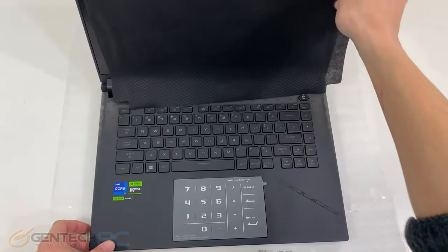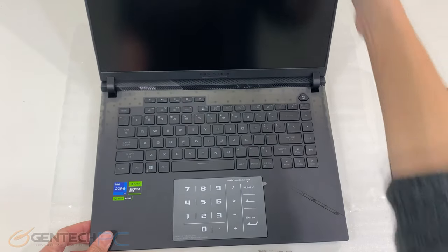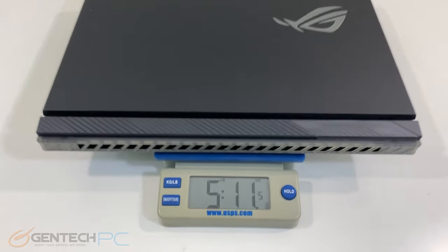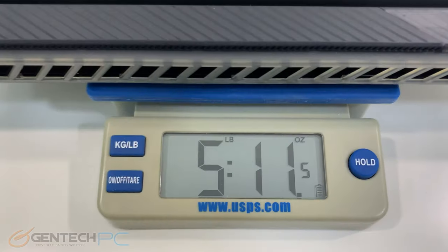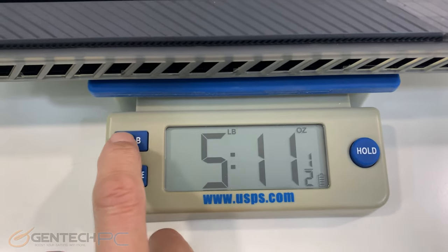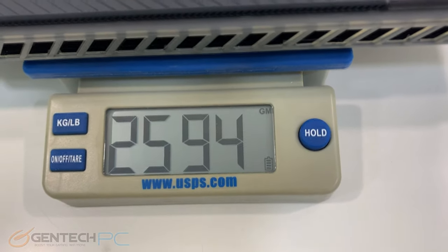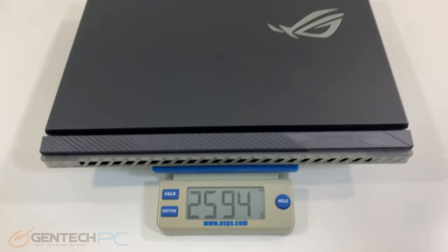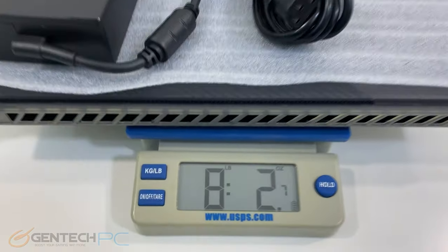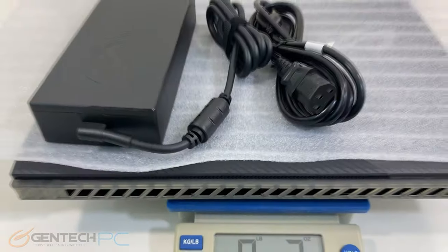Upon opening the laptop up we'll see that we have a little cloth between the keyboard and the screen for protection. Now let's talk about the size and weight of this laptop. It comes in at five pounds and 11 ounces, equivalent to just a little bit over two and a half kilograms. Once you throw the charging adapter in with it as well you're at eight pounds and two ounces.